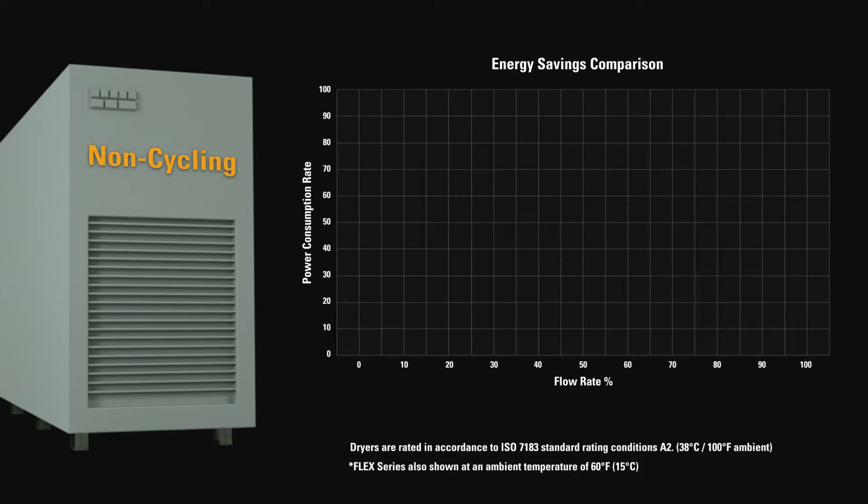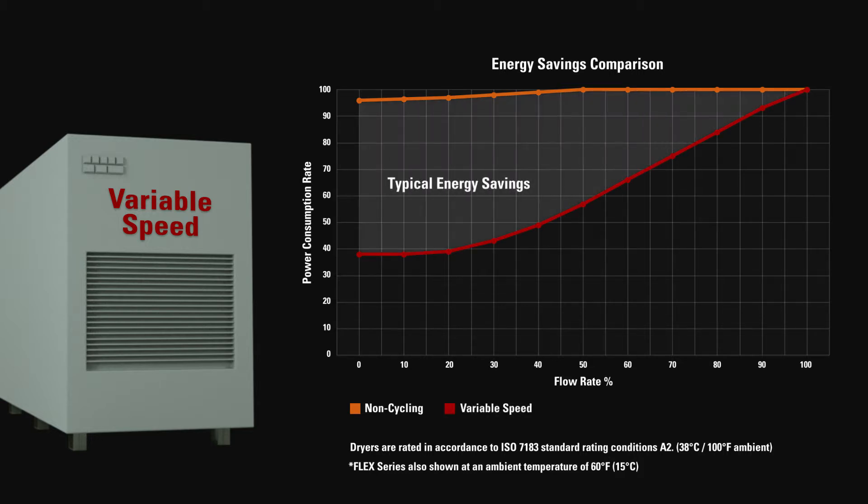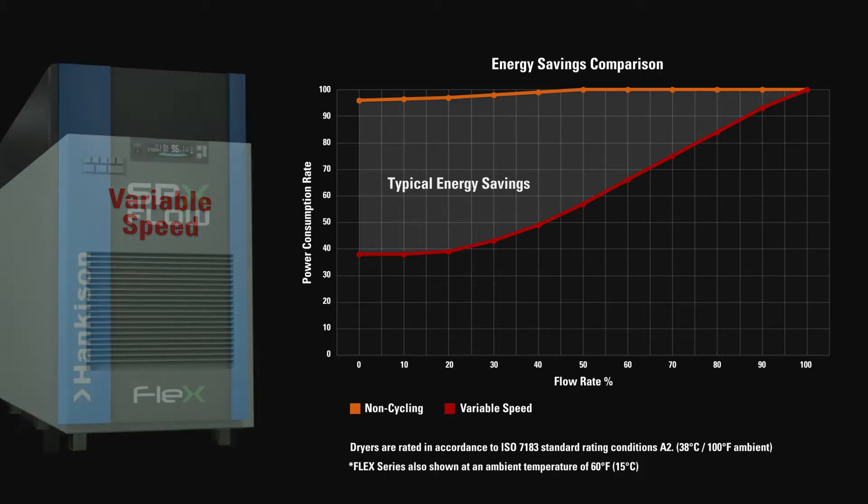When operating at reduced load conditions, non-cycling dryers are simply a low cost capital alternative but carry maximum energy consumption. For customers looking to reduce power consumption and operating costs, conventional energy savings dryers were the premium choice but required a larger capital investment.